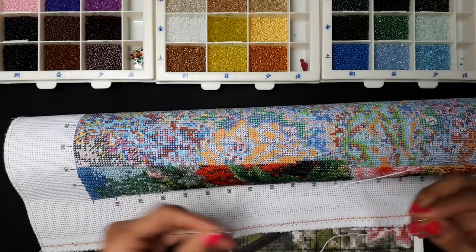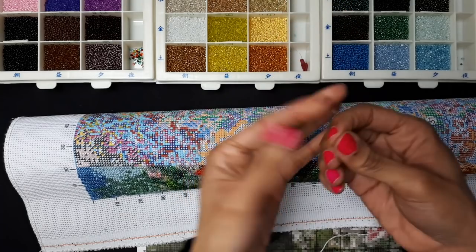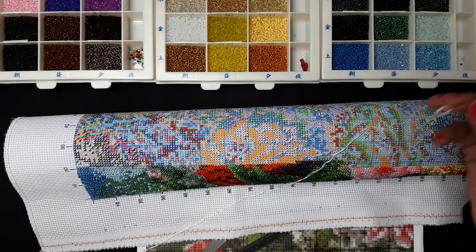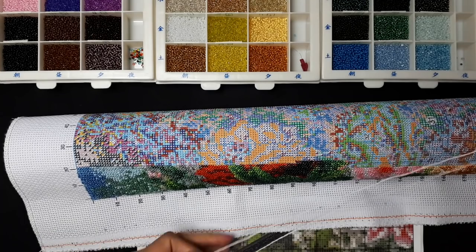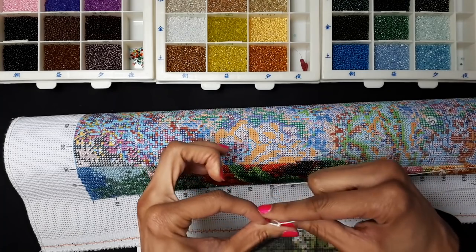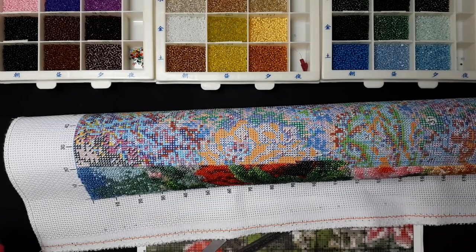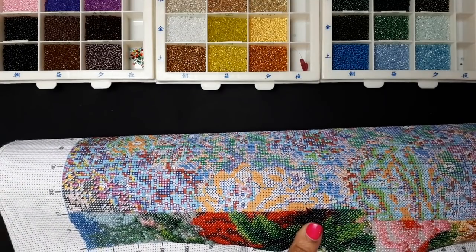This little doohickey here is my needle threader. I go through heaps of needle threaders and they're not exactly the cheapest things to buy. Since I made beaded flowers I had some 32 gauge wire left over that I wouldn't be using for anything else, so I've just been using that to make my needle threaders. If one breaks or gets too crimped, I can just chuck it and quickly make a new one. Alright, that's all threaded and I'm ready to get going again.